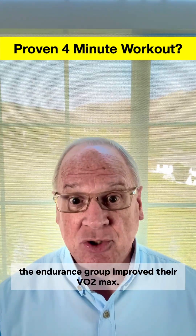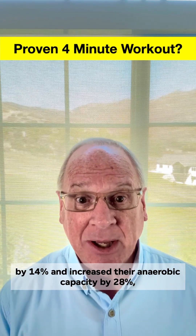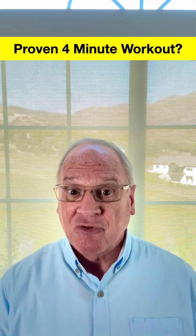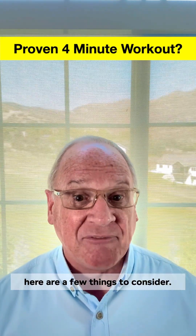After six weeks, the endurance group improved their VO2 max. But the Tabata group increased their VO2 max by 14% and increased their anaerobic capacity by 28%, something not seen in the endurance group. In other words, four minutes of brutal workouts improved both endurance and short-term power. But before you jump on the Tabata bandwagon, here are a few things to consider.